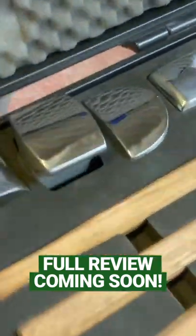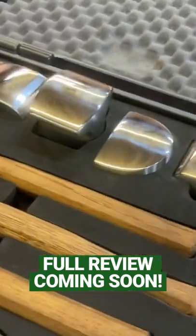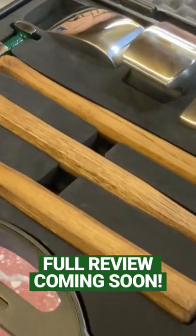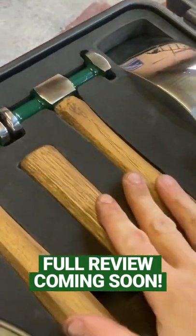Okay, so this is what we've been working on — a one-off hammer set. We put a huge amount of hours into this. We've sourced this set and we think this is one of the best sets out on the market.